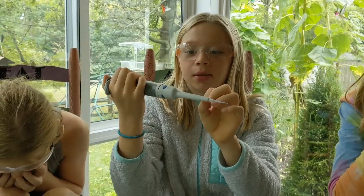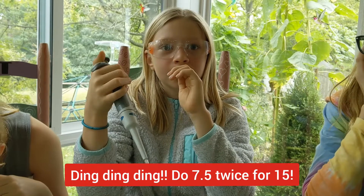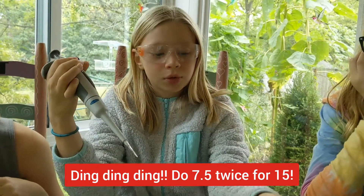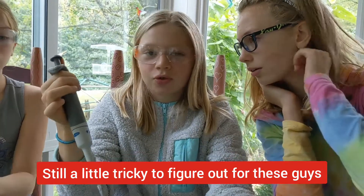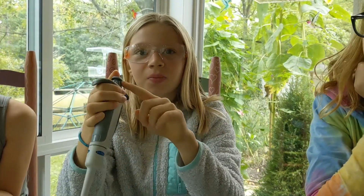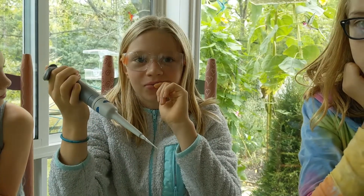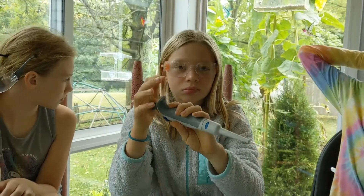What's half of 15? 7.5. For 15 microliter drops, just drop it twice at 7.5. That's what you do when you have a value between 10 and 20.